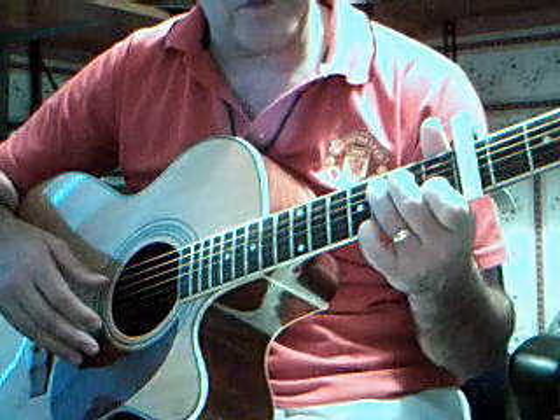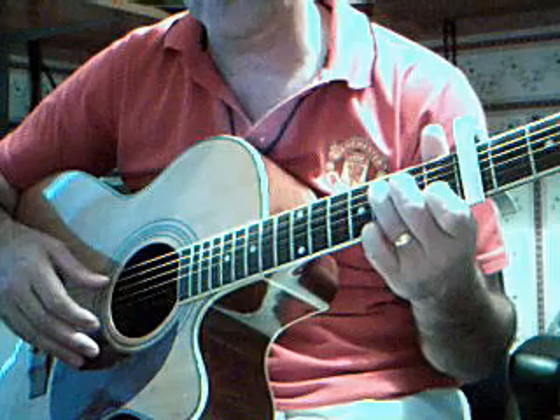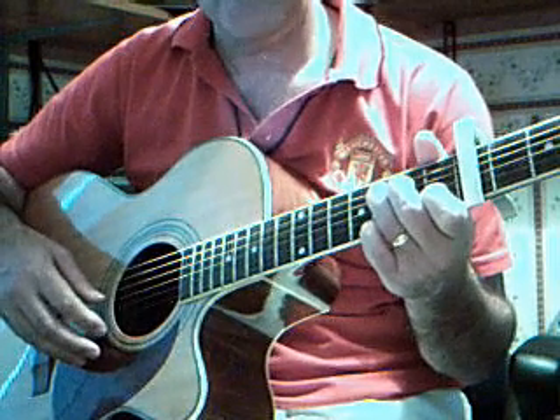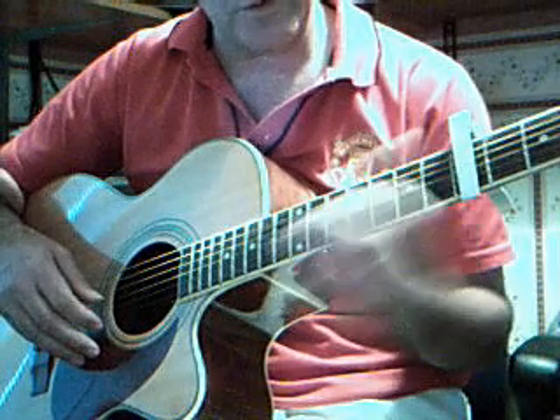I'll try and show you my way of playing Goodbye, a Paul McCartney song that he gave to Mary Hopkin. This is copied off his demo version of it.